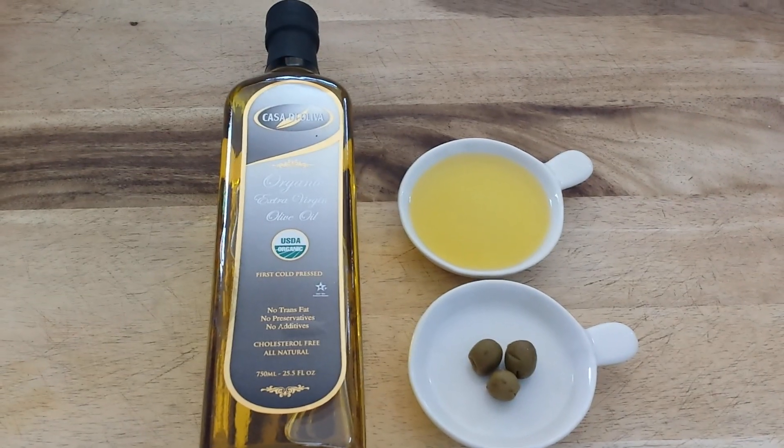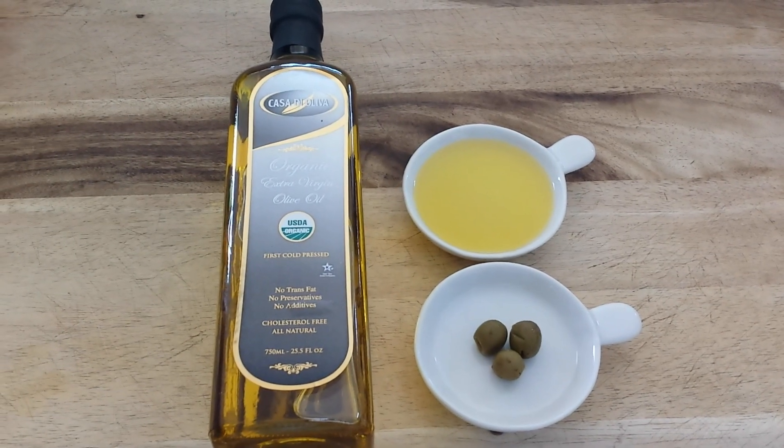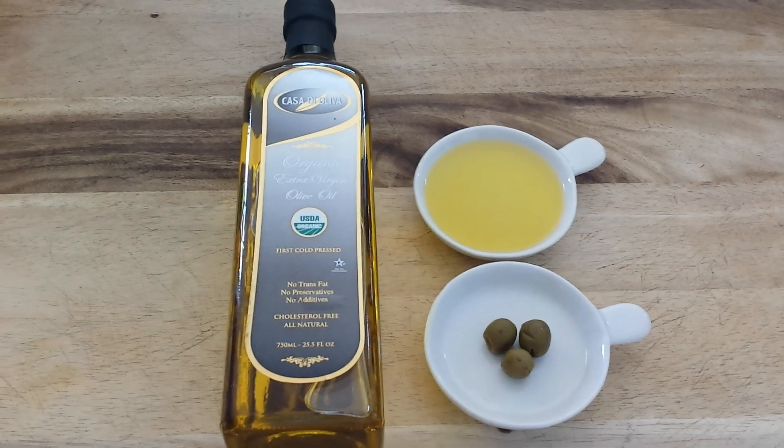Number eight, you can use it as a shoe polish. Yes, you can. It's like a polish for skin — it will be a polish for shoe leather as well.